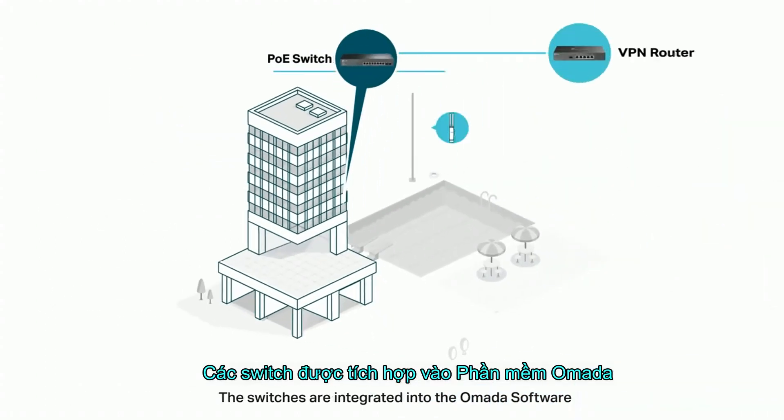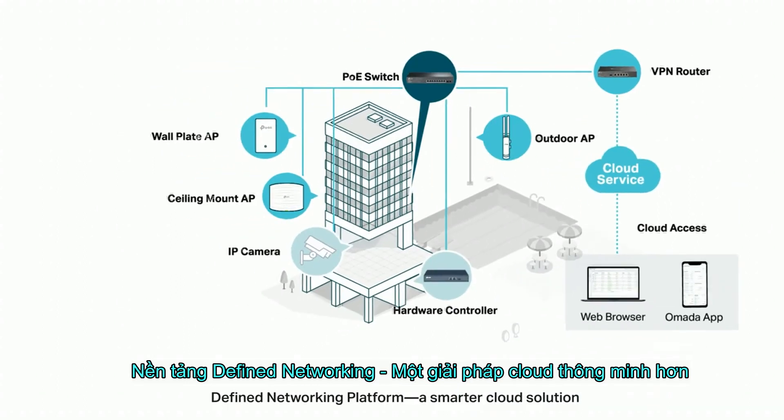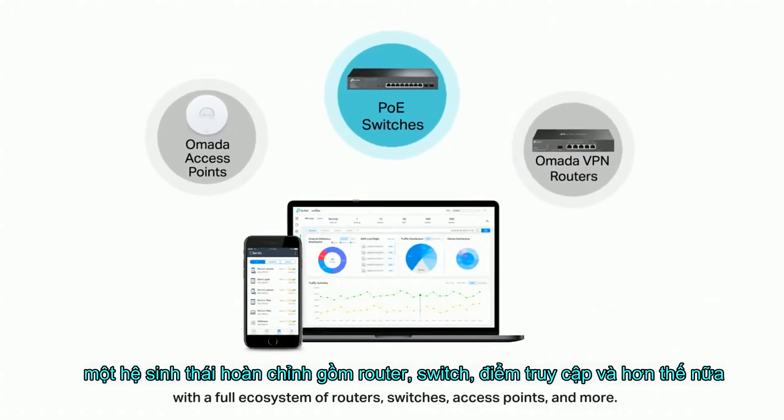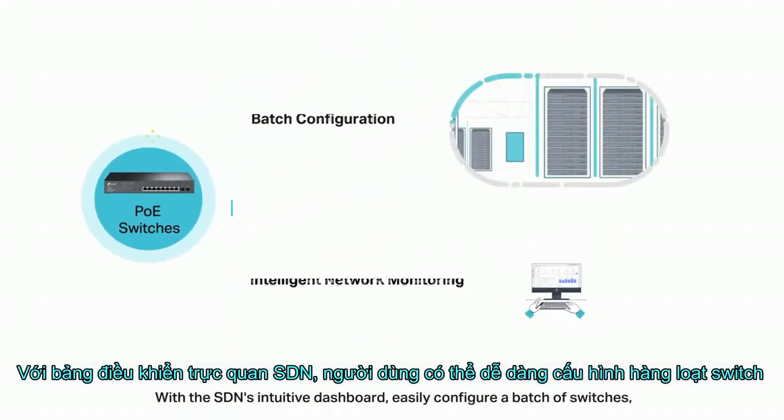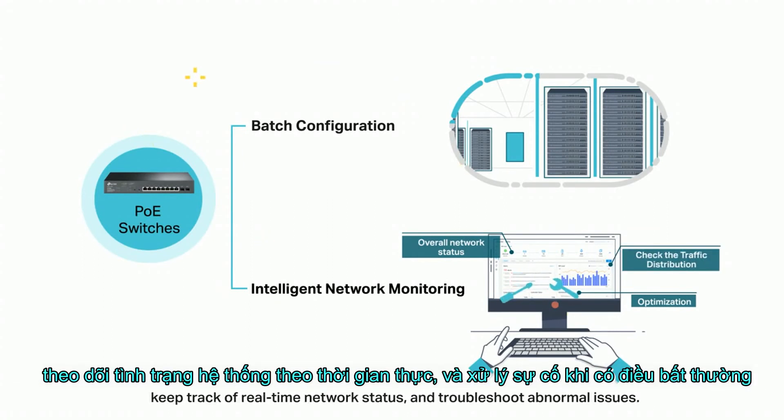The switches are integrated into the Omada software-defined networking platform — a smarter cloud solution with the full ecosystem of routers, switches, access points, and more. With the SDN's intuitive dashboard, easily configure a batch of switches, keep track of real-time network status, and troubleshoot abnormal issues.